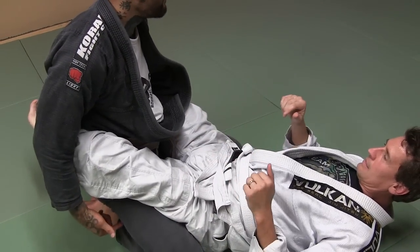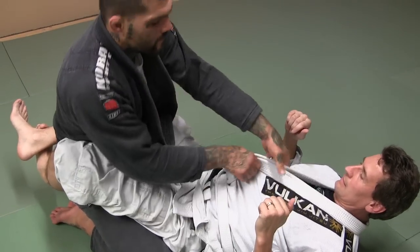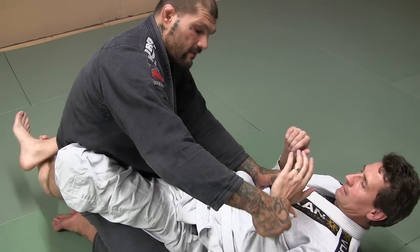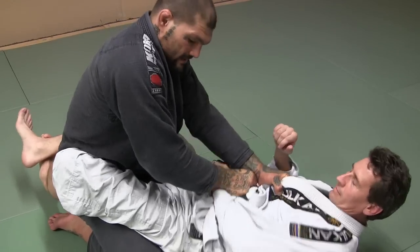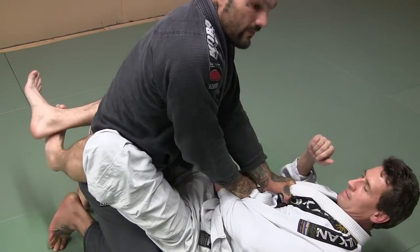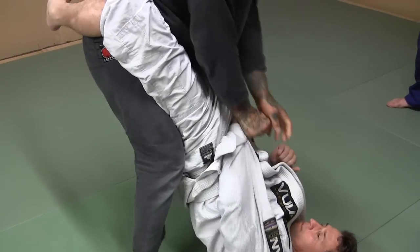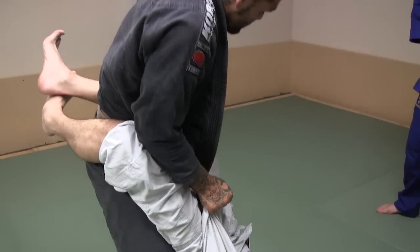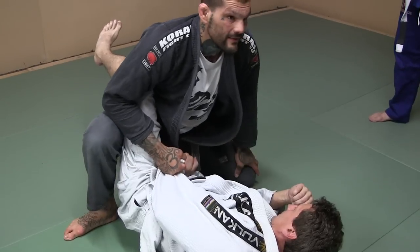I'm sitting on my butt here. Grip, grip like this, grip on that sleeve, pull his arm in and trap it — pull your arm out, can't do it, it's stuck. From here, on my toes, I'm going to rock to this side, step up with this leg, step up with this leg. Pull his arm, I'm pinching with my knees, push the knee down. As I push the knee down, I step over his leg.